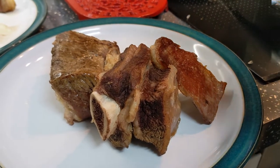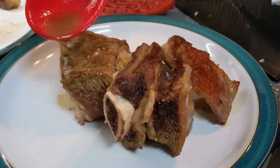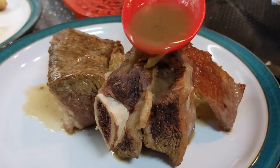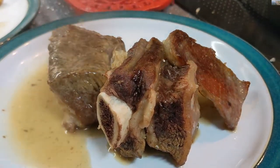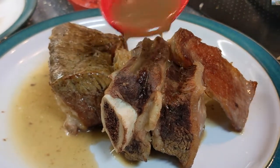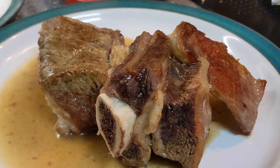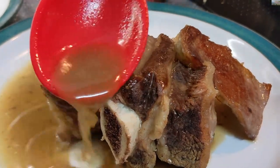I'll put the reduced sauce on it in a minute. Just tipping on the reduced gravy - and that's our short ribs, slow cooked for a couple of hours with reduced juice from the bone broth, nothing else.